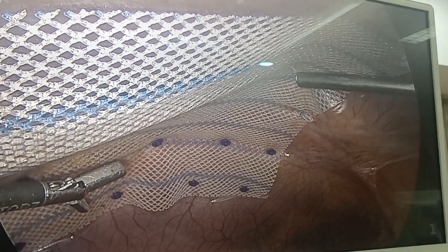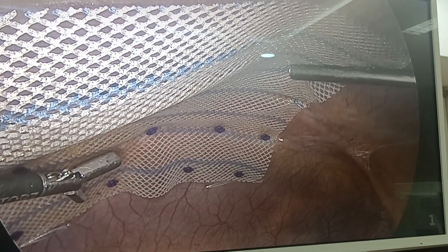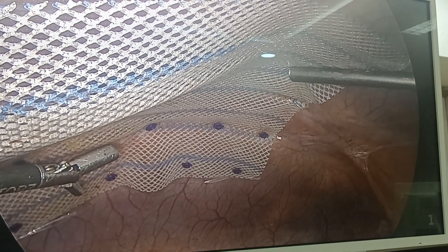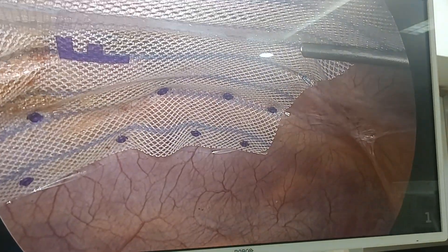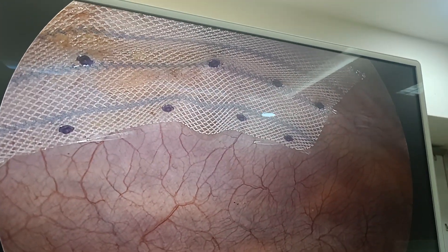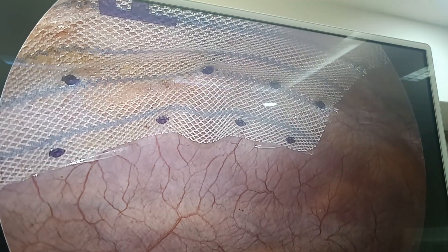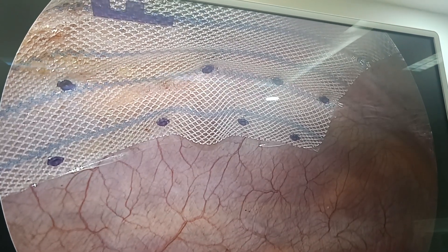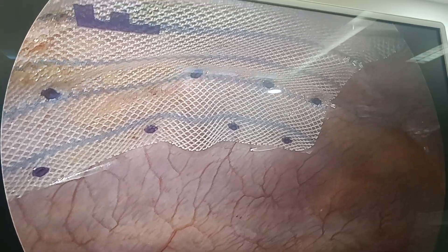Good morning, I am Dr. Aviral. Today we are doing an IPOM class for umbilical hernia with a defect size of around 1.5 centimeters. Many patients are asking how we are going to fix the mesh. Whenever we do IPOM, we fix the mesh with absorbable tackers. You can see these violet, screw-like structures — around 5mm in size — going inside the abdominal wall and holding the tissue-separating mesh.